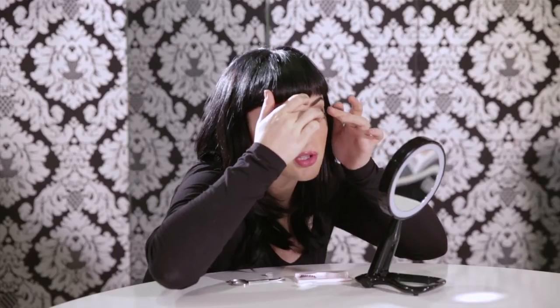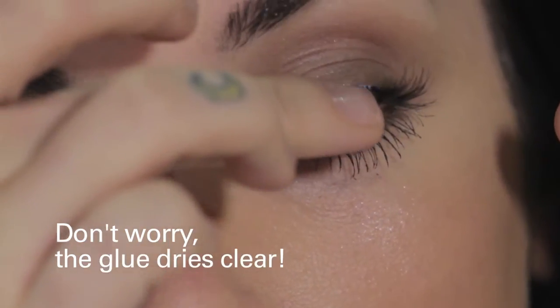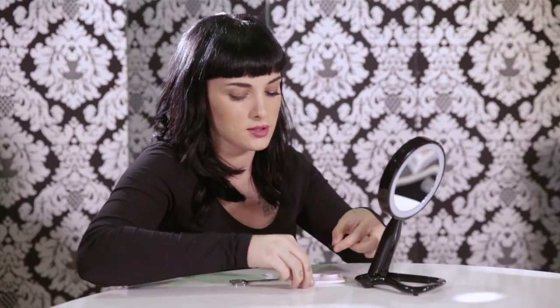Then you can look down just to make sure the lash is on your lash line. Once the glue is drying on that side, you can take your other lash and repeat the same step.